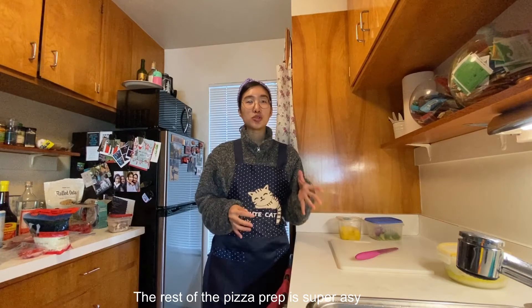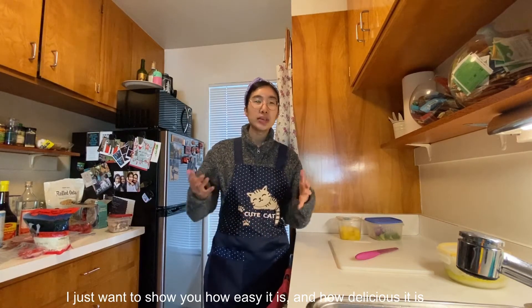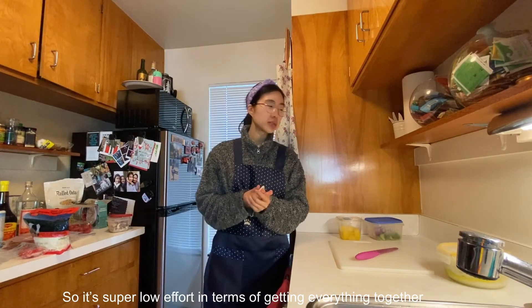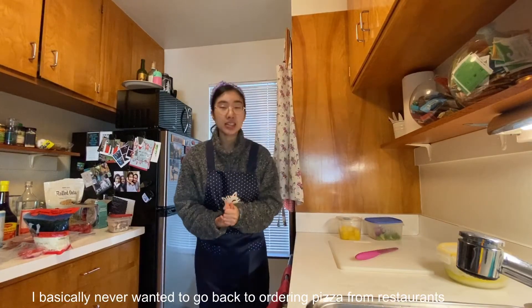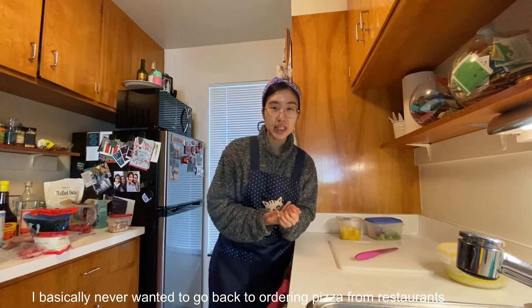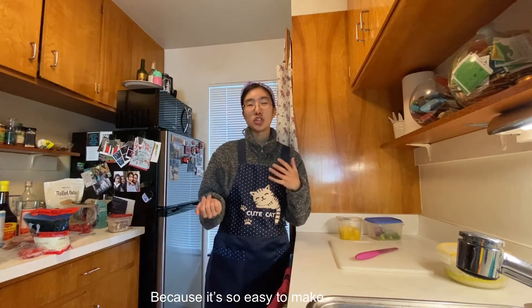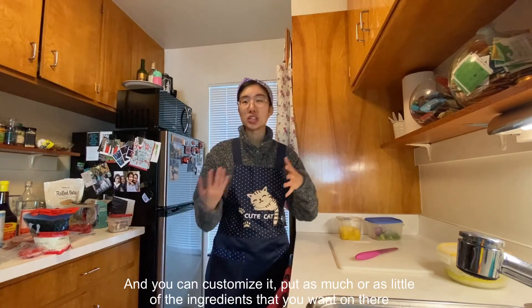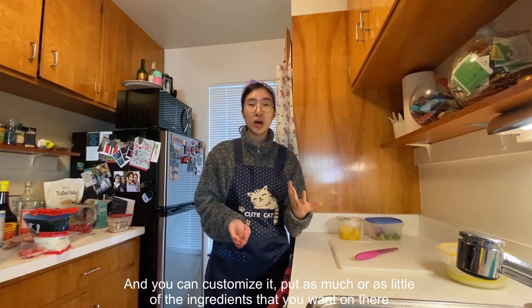The rest of the pizza prep is super easy. I just want to show you how easy it is and how delicious it is. It's super low effort in terms of getting everything together, but very high reward. After I started making homemade pizzas, I basically never wanted to go back to ordering pizza from restaurants because it's just so easy to make and you can customize and put as much or as little of the ingredients that you want on there.